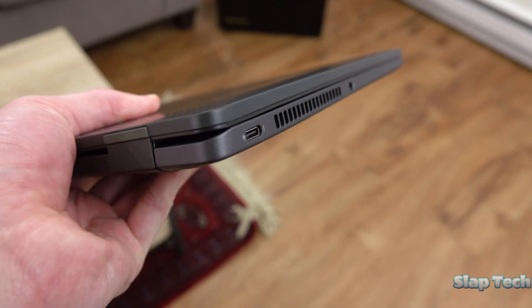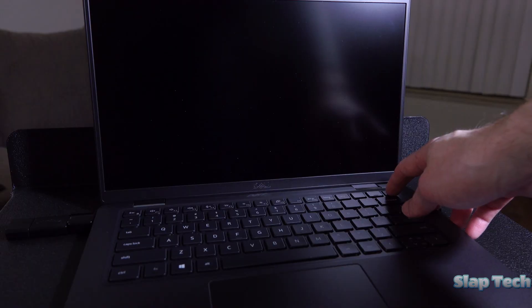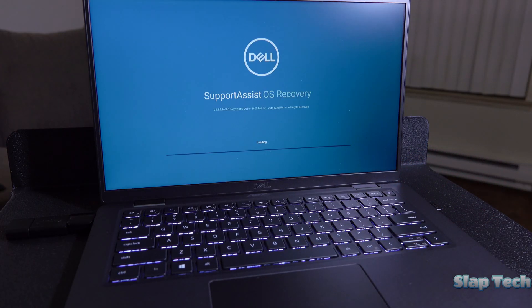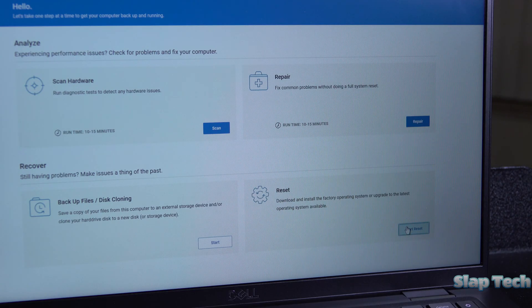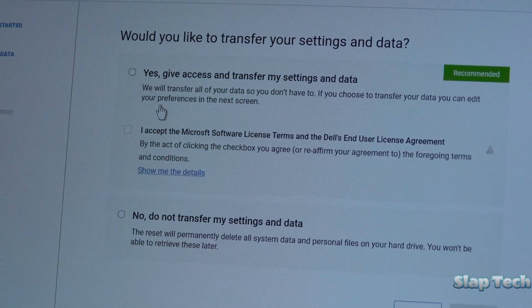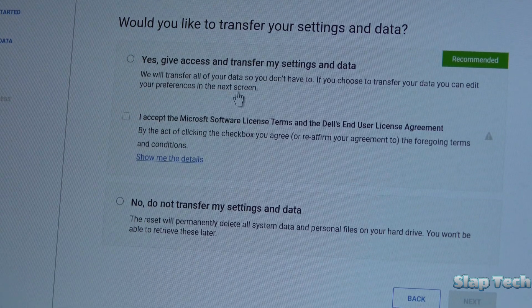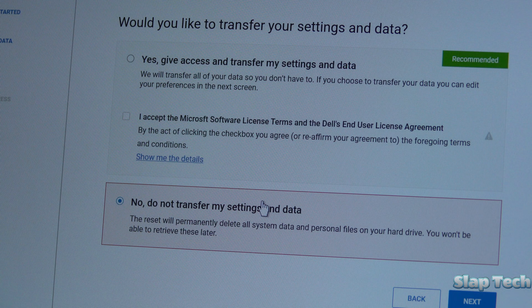With the battery connected and cover on, plug in the thumb drive, connect the AC adapter, and turn on the laptop. It will boot to the thumb drive automatically. On this screen, select Reset in the bottom right, then click Next under the box about the optional data transfer. On the next screen it talks about transferring your data, but since it's a fresh storage drive you don't have any data to transfer, so select Do Not Transfer and then click Next.